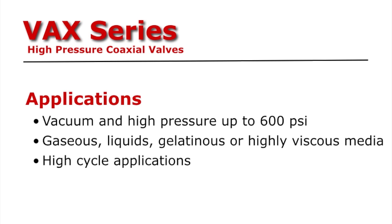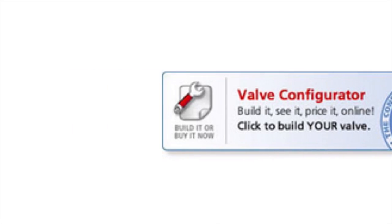Applications include vacuum and high pressures up to 600 psi, gaseous liquids, gelatinous or high viscous media, high cycle applications, and precise mixing and dispensing applications.